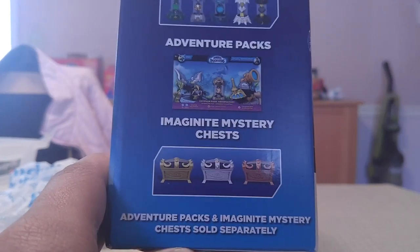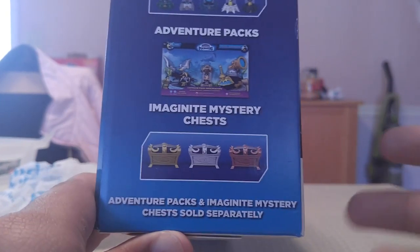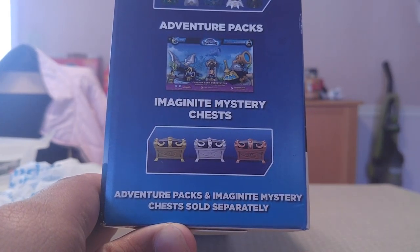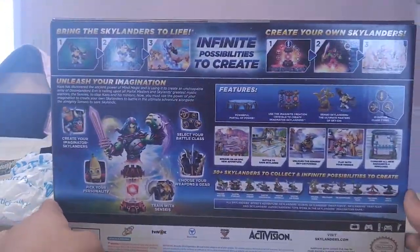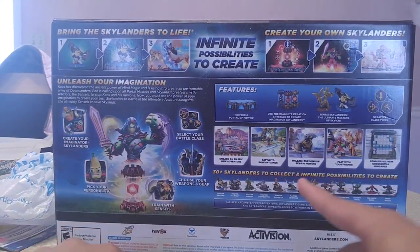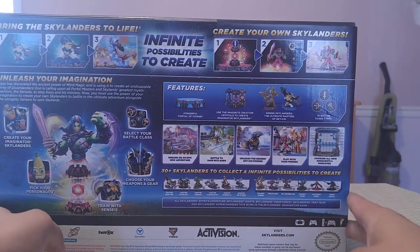The adventure packs — I can't read anything even if I look closer. Imaginite mystery chest, which contains a random item for your creation. Adventure packs and Imaginite mystery chest also sold separately.